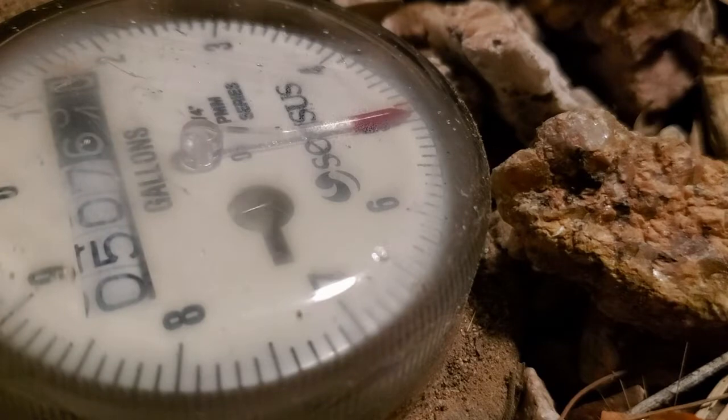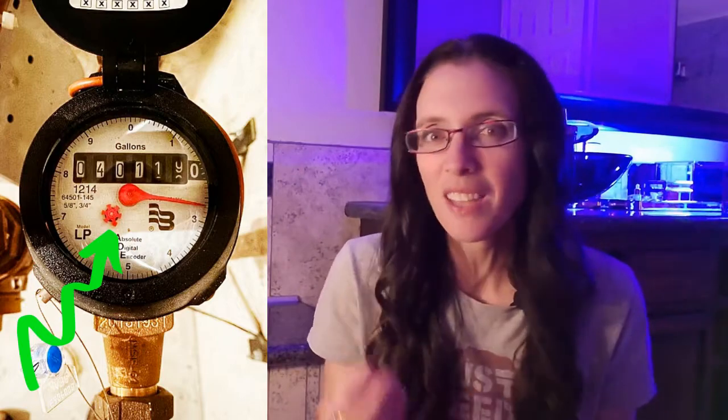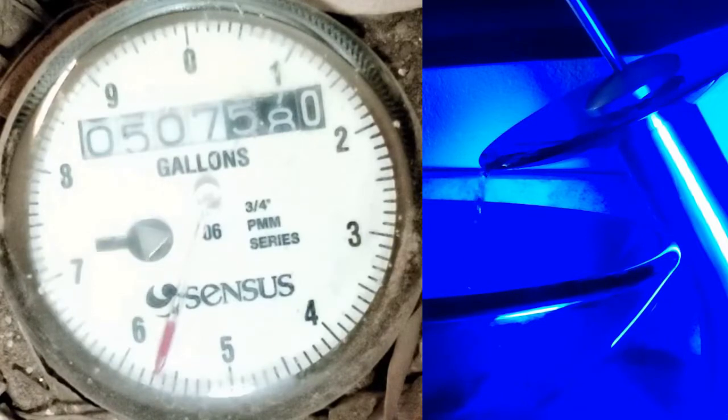Today we're going to zero in on the most sensitive part of your water meter, and that is the leak detector. What this does is it gives you a sense of how fast the water is going into your home. As you can see in the intro, mine is a triangle — others are stars. It really just depends on the model, but they all do the same thing. It will show you if the water is going fast, slow, or anything in between.